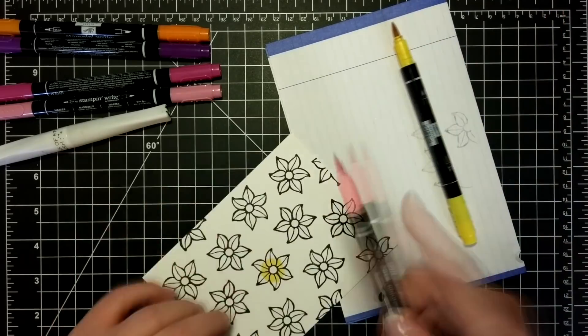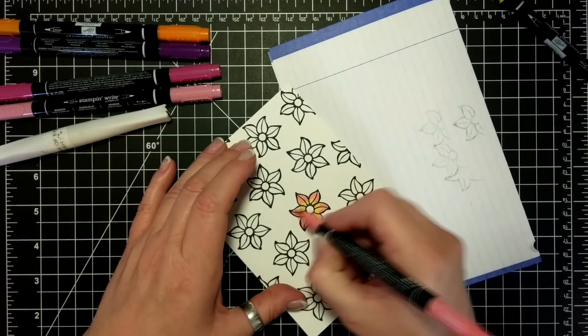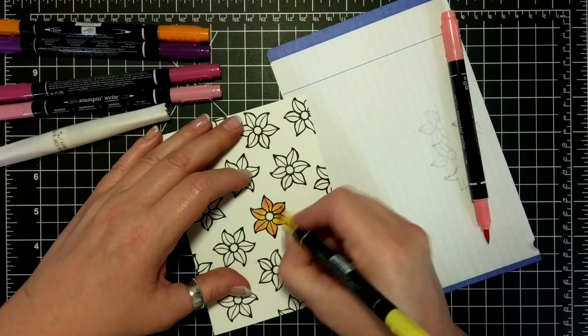So I'm getting into some coloring here. I'm using my markers. This is watercolor paper and I have sped this up because it's almost like watching paint dry.